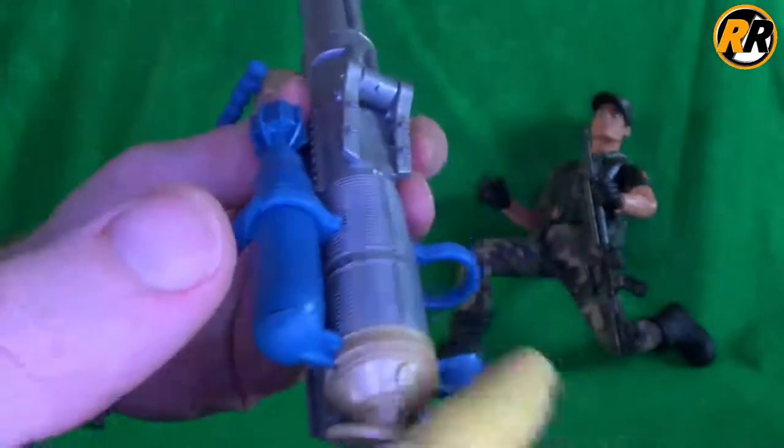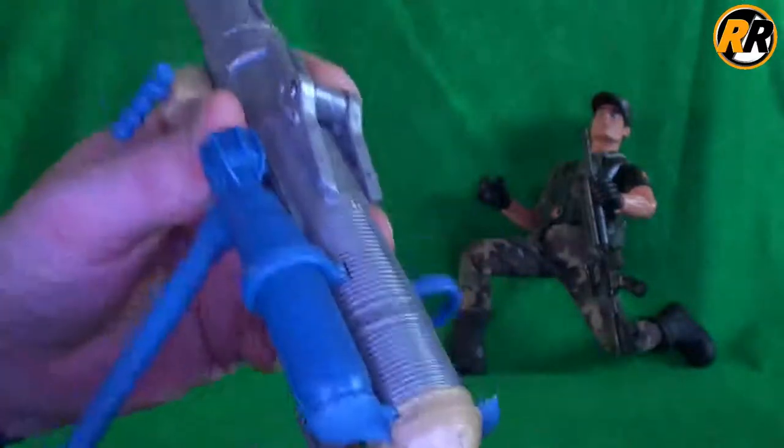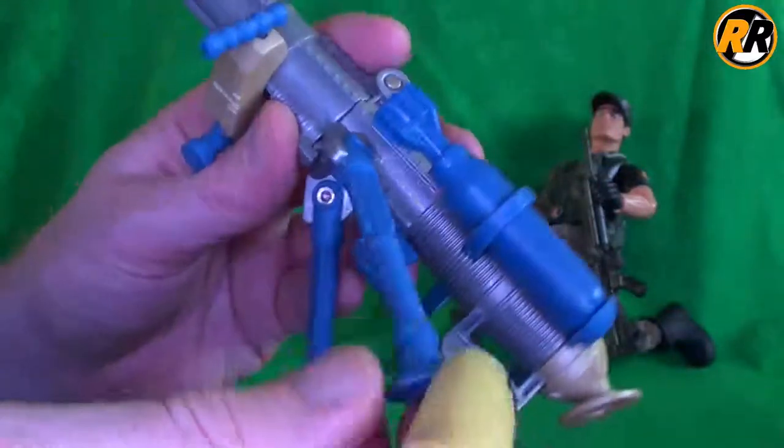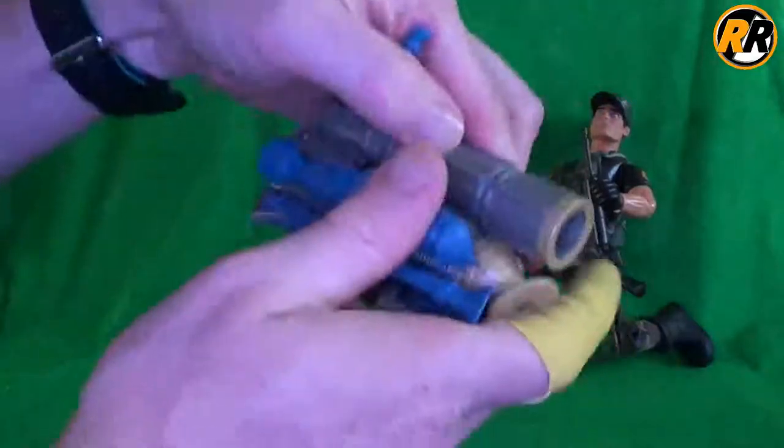It reminds me of the vintage Mortar Action Man one, but that came on a big plate that you could actually rotate and tilt up and down a little bit more. Then it's got the retractable legs, both independent, and you can also fold this in half, like so.